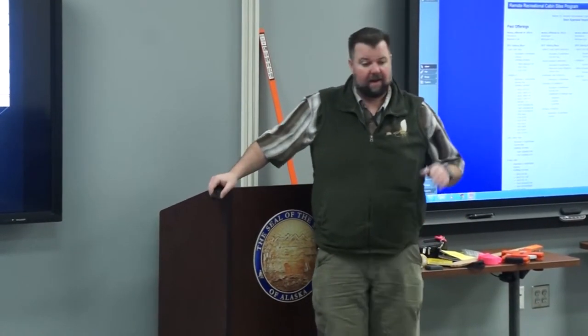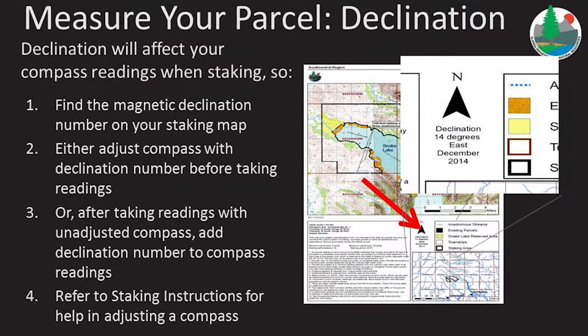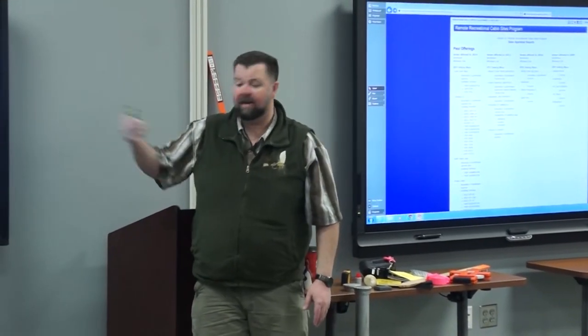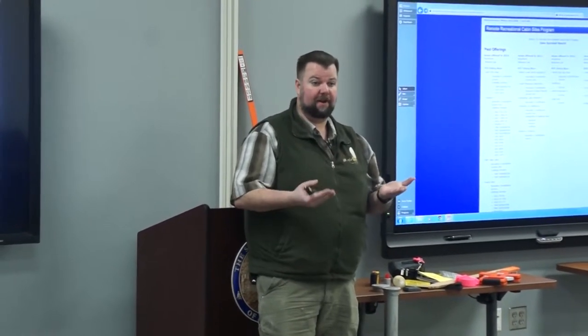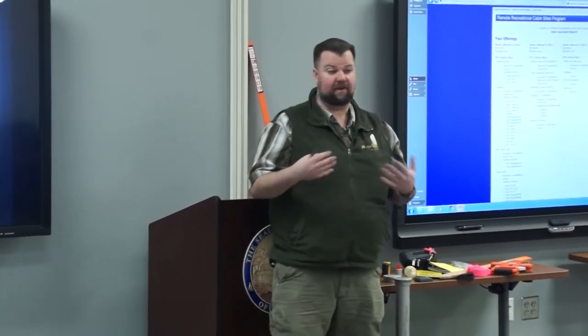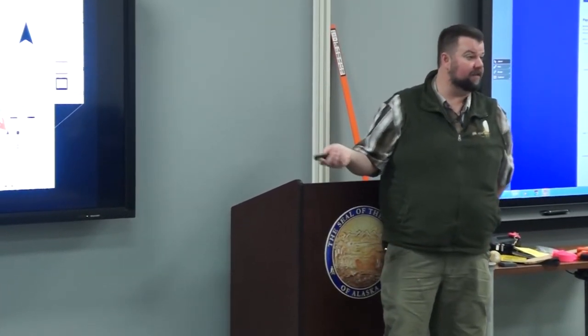We recommend getting a good compass adjusted for declination. The declination specific to your area is located on your staking map. If you're not comfortable setting your compass for declination, you can take measurements in magnetic and then do the calculation — just add the declination. For example, if you're measuring something at 40 degrees and the declination is 14 degrees for Snake Lake, it becomes 54 degrees. If you're unsure what you did, just bring in your compass and measurements and hand them to us. We just need to know what you did. More information on declination is on page 29 of your staking instructions.